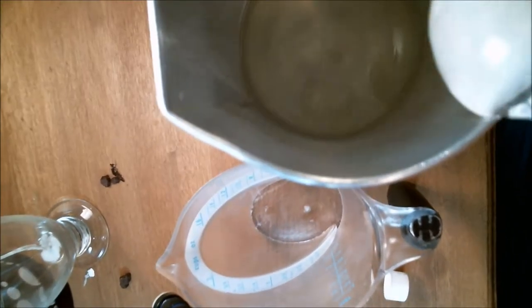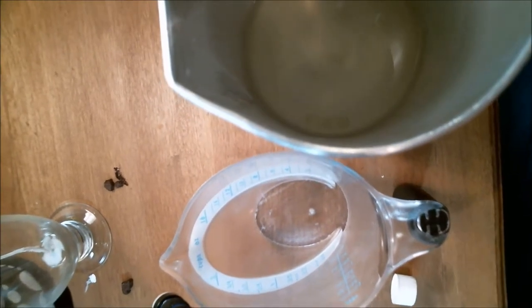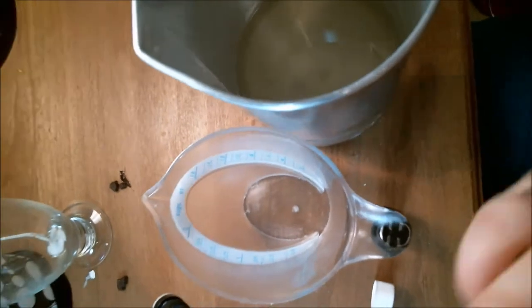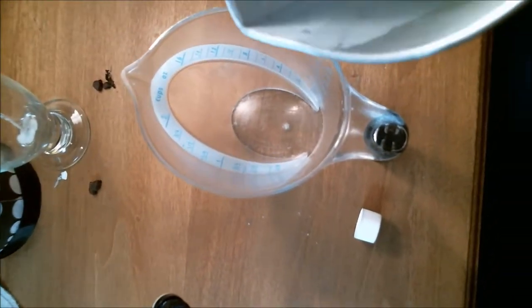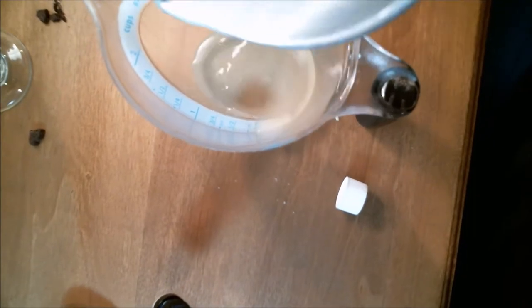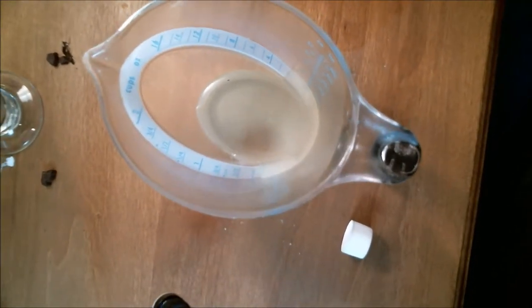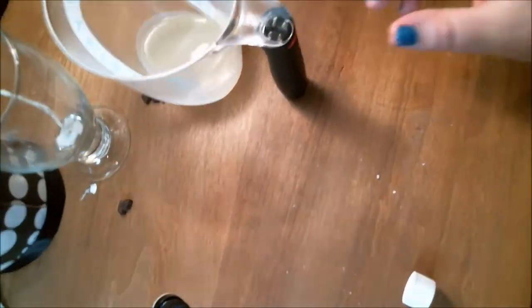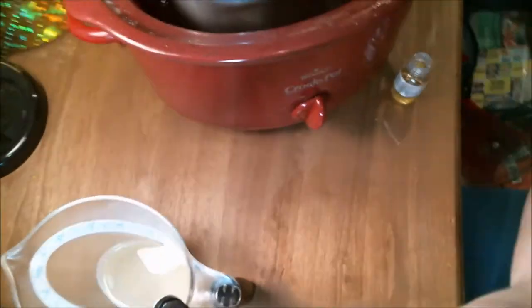Mix up your scent. And before you dye your wax, pour some off into whatever container you're going to froth your wax in for the top part so that it's white — so it looks like whipped cream. You want it to set a little bit before you start frothing it because it'll just take a little less time. I could have waited longer, but you know.